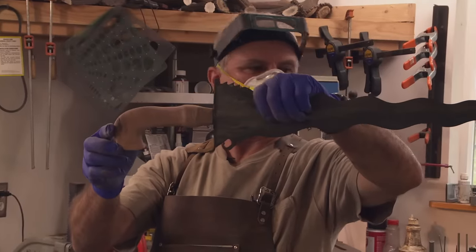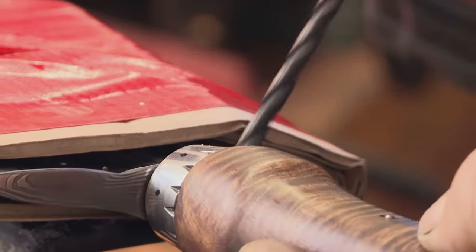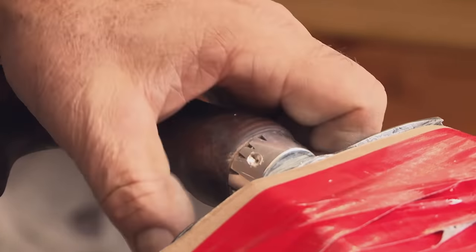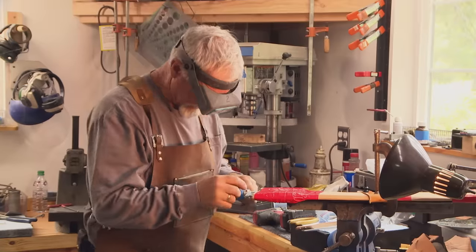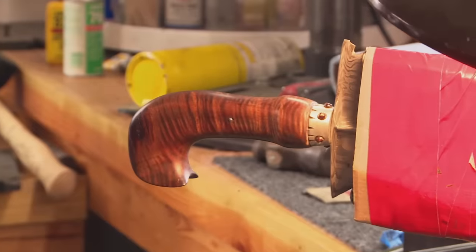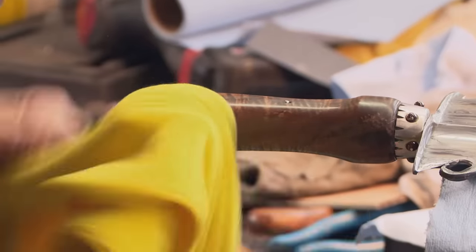The blade is finished. The handle's on, but the Javanese Kris is very symbolic — it has little meanings hidden all over it. I'm going to add six garnet stones around that collar, and they symbolize health. The handle is a striped hardwood, and that is a symbol of a Javanese tiger. I already have the elephant trunk near the guard, and that provides strength for the blade.